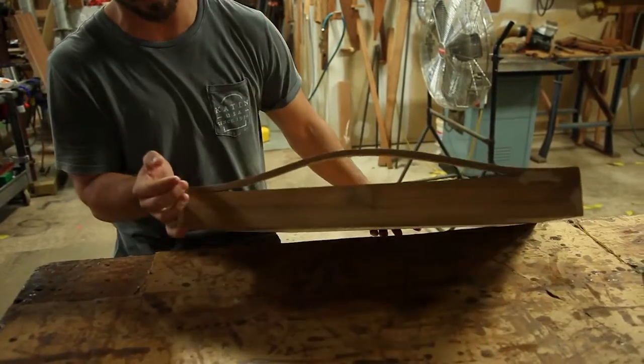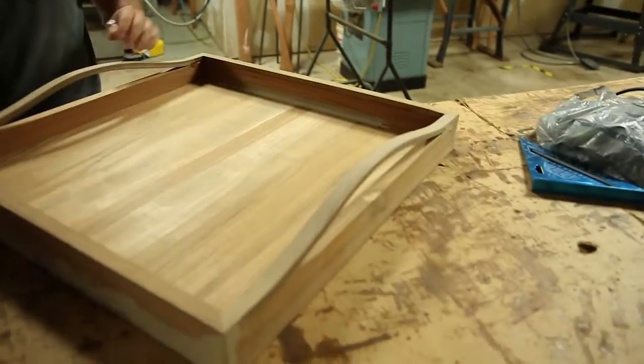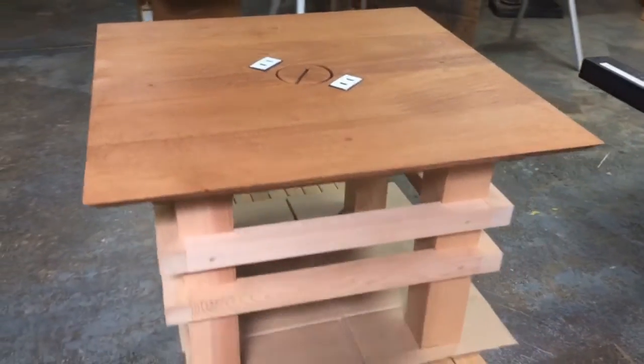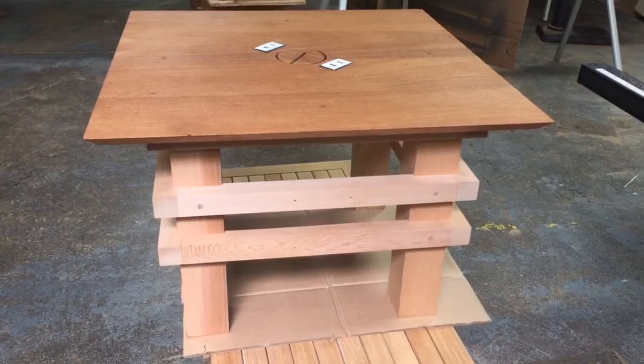Obviously it still needs some love with some sandpaper, but let's get in there. The quality here, you can just see it come shining through. I am so impressed with what you've done here. I'm really excited to get this back to the office.